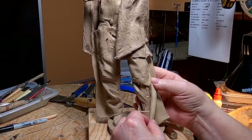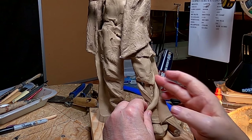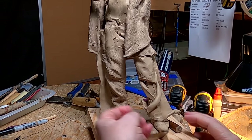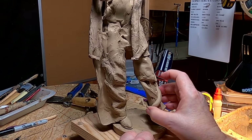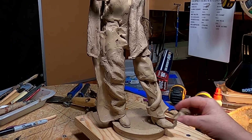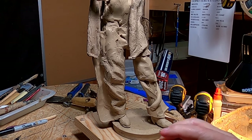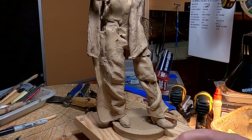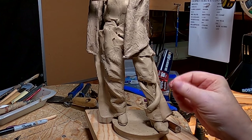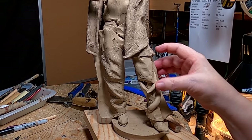One reason I'm starting at the bottom and working up on this figure is because you've got to have a good foundation. If it doesn't work down here, none of it's gonna work and you just tear the clay up and try something else. I'm not planning to do that right now, but there's always a possibility — not everything works.